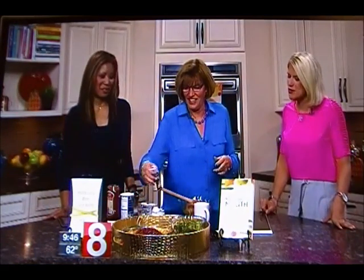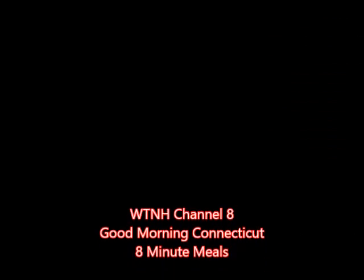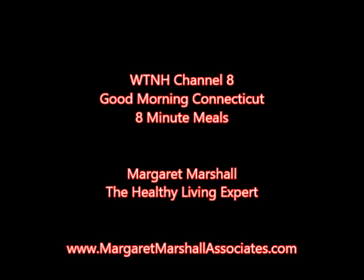You made that look so beautiful — it does look great, so good, Margaret. Thank you so much for coming on and joining us. We're going to try this. My pleasure. Thank you.